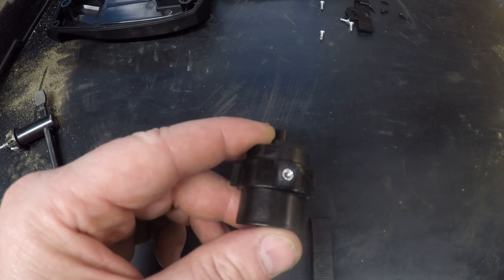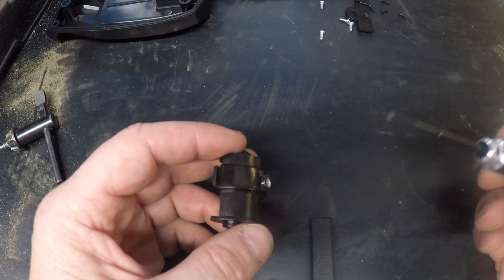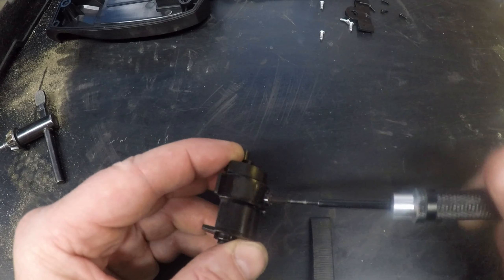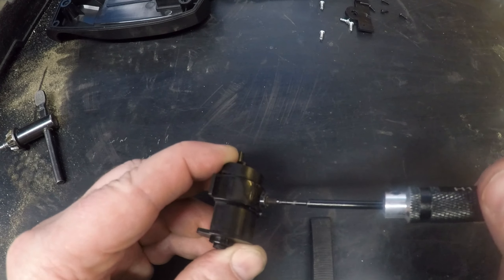All I've done is drill a two-and-a-half millimetre hole in there, and then run an M3 tap in there. It's soft aluminium, never so easy to do. Then we've got an M3 grub screw, quite a long one, about 15mm, and that then screws very easily into there.